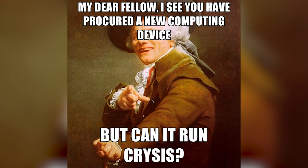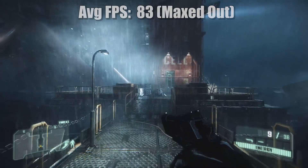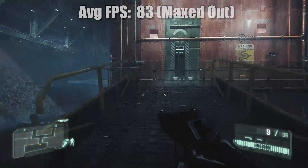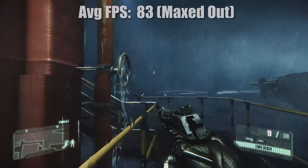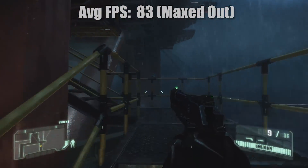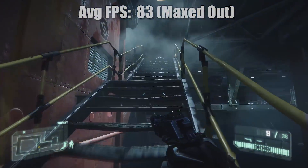Can it run Crysis? Yes it can. In fact, with everything set to ultra high, the 1070 Ti can pull off some impressive numbers, averaging around 82fps with the lowest also being a very playable 59fps. Here's a little more gameplay footage.